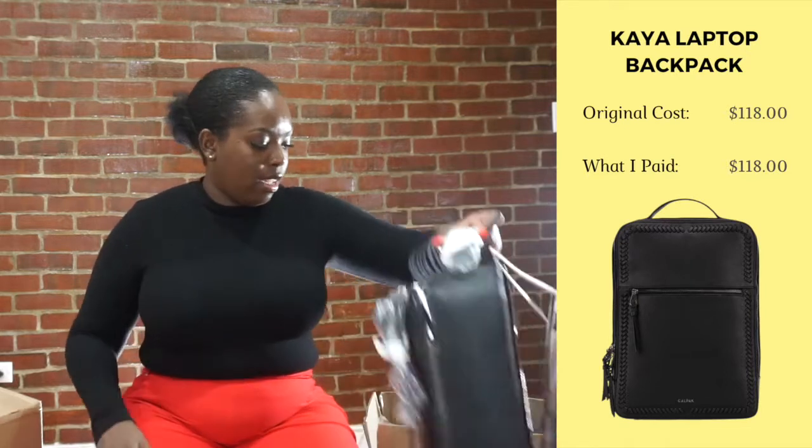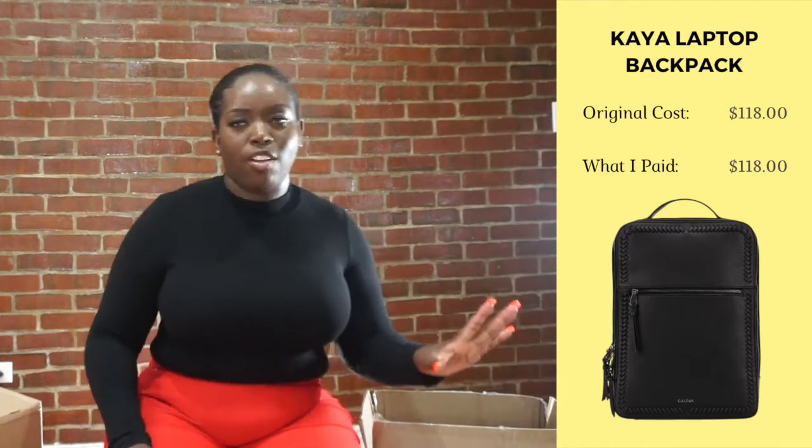I probably won't do a full packing test for the other CalPacks since I'm probably not going to go with those. Now let's open up this big one from the Lost Jump box. I think there's either three or four bags in there — it is three bags, not four. So today I have a total of five bags.